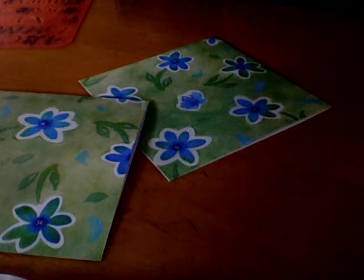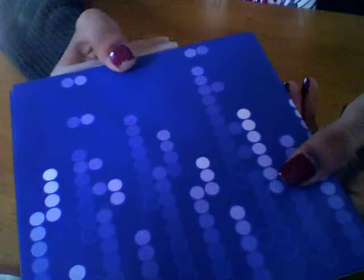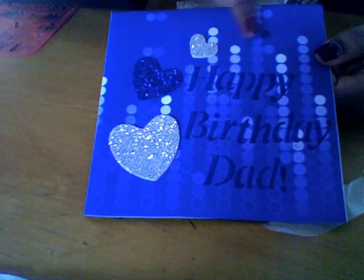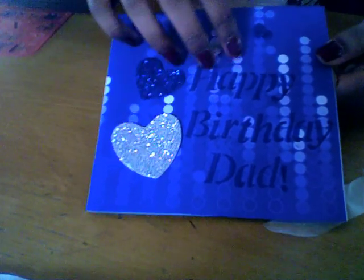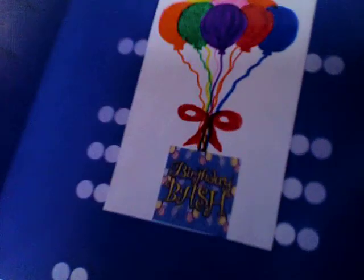I made this one for my dad - I'm sorry about the tape around it but my dad was hanging it up on his birthday. It says 'happy birthday' and this is a different kind of scrap paper with circles. The 'happy birthday' is written on it and I attached these hearts. It's really pretty. I wrote my greeting inside and made this little balloon thing. The greeting is written in black marker - it says 'dear dad' and all that. I also have a birthday bash sticker on it.